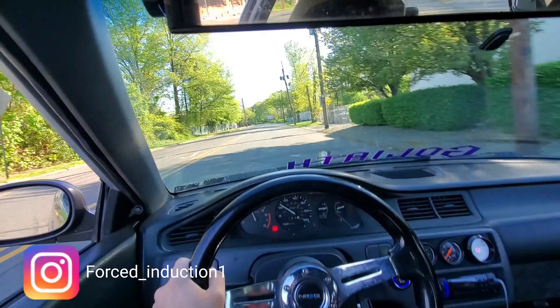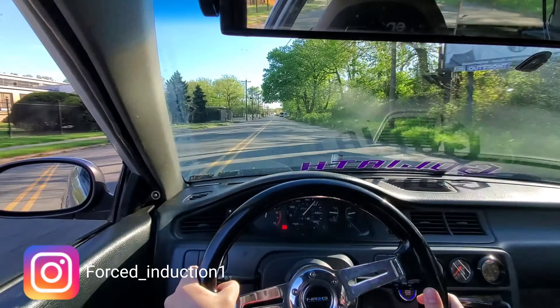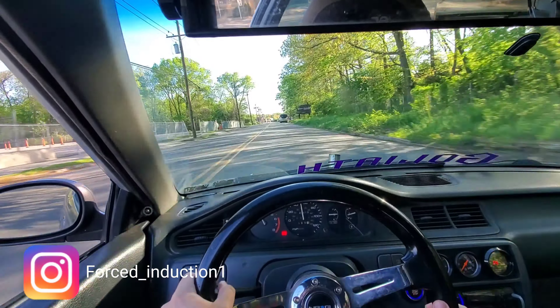Here we go — that's what I'm talking about! That's how I want Goliath pulling. Once it gets tuned it's going to pull way harder than that, but for the meantime we're leaving the P28 and having a little fun. Dyno day is already scheduled so it's coming soon. Thanks for watching — catch you on the next one.